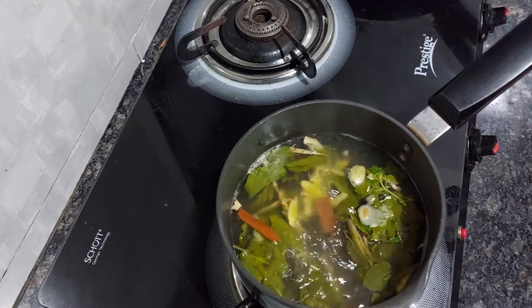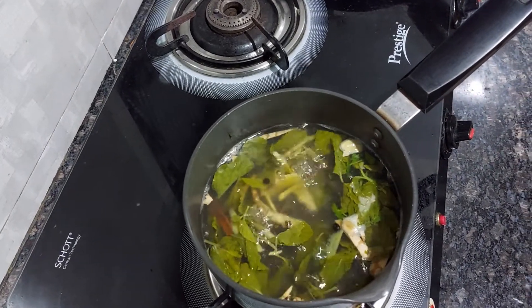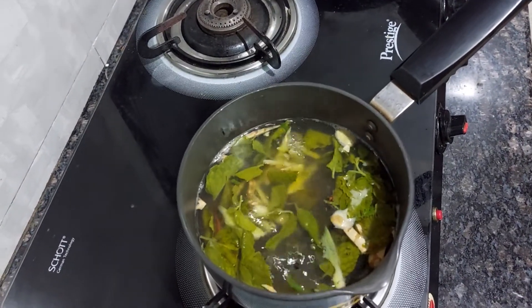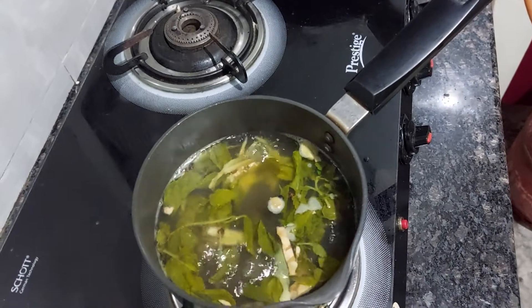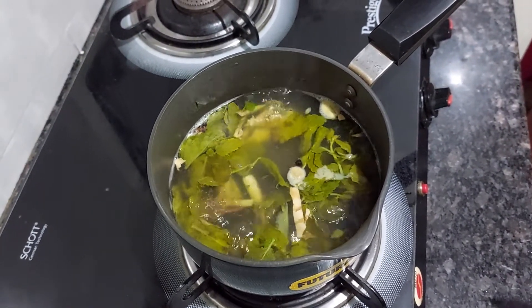It's nicely boiled now — 5 minutes. I'll turn off the gas. You can't have it hot hot right away, so I'll wait another 2 to 3 minutes and then strain it and have it. I hope you enjoy this and it will be effective for your family too.